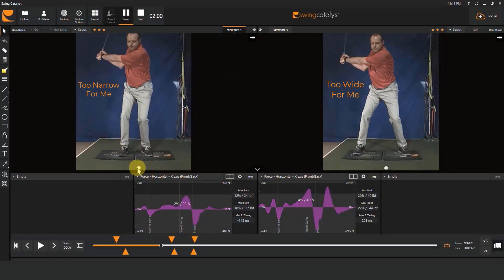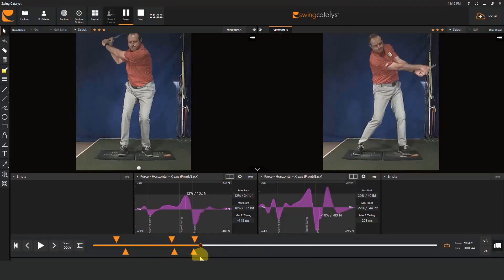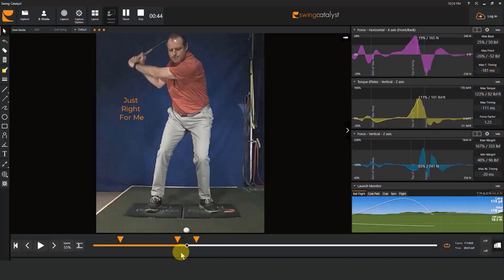In the swing on the left, my stance width is so narrow that I have very little room to generate horizontal force and don't produce much at all. In the swing on the right, my stance width is far too wide for me, so I do shift, but then because I can't reach my front side, I stabilize and simply slap at the ball and my lower body crumbles, leading to a second shift — a highly inefficient motion. Helping a player identify their ideal stance width for each part of the bag — wedges, short irons, hybrids versus tee shots — produces astonishing results.